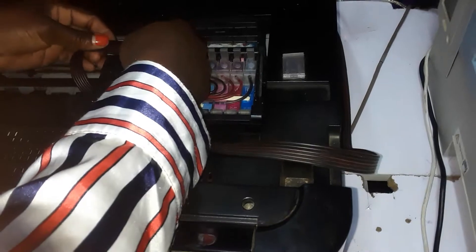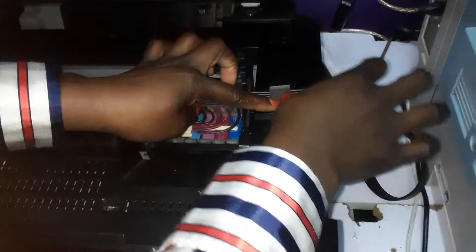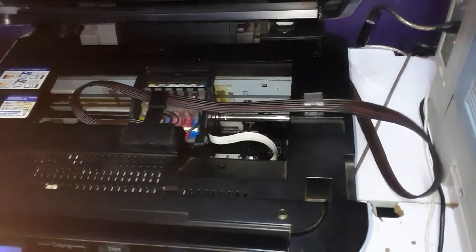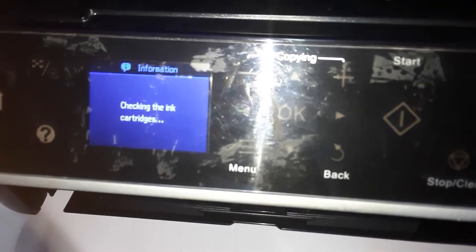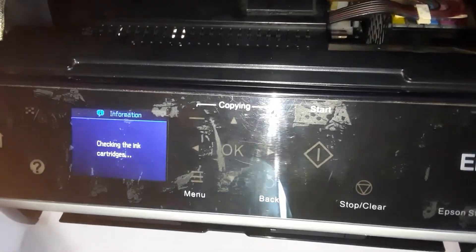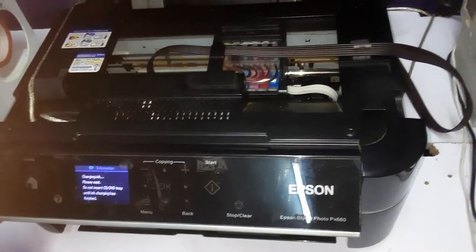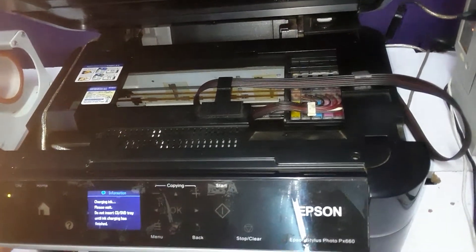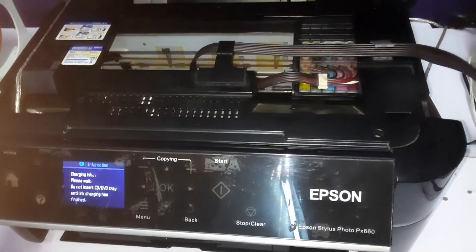From there you can put your belt on properly. Put it on well and then click OK. Give it some time for the ink to charge. This process of charging ink takes about one to two minutes, so you have to be patient until it indicates that it's ready to print, photocopy, or scan.